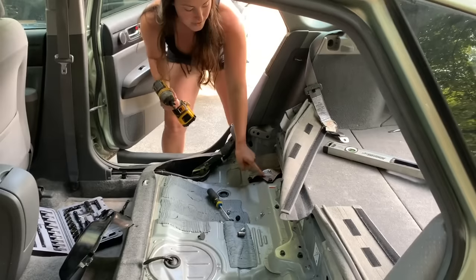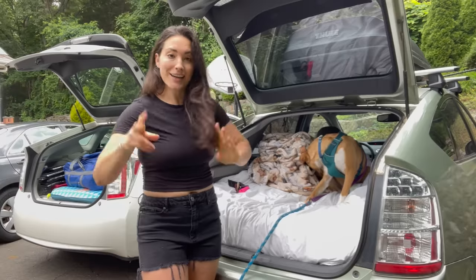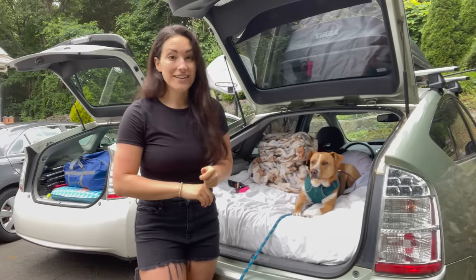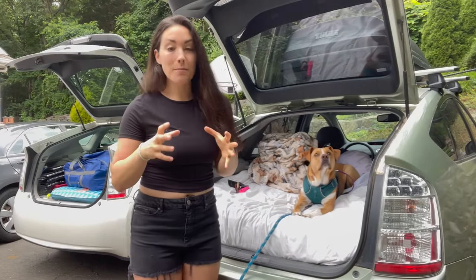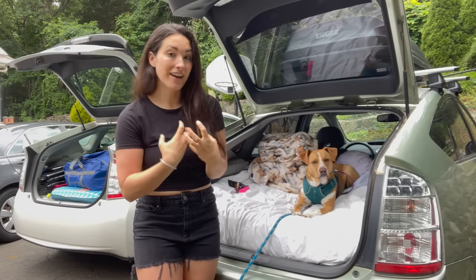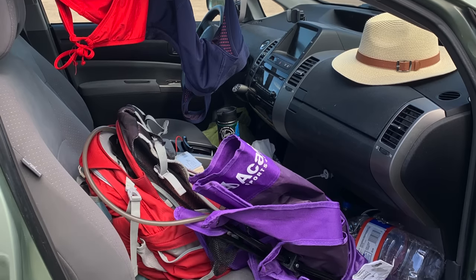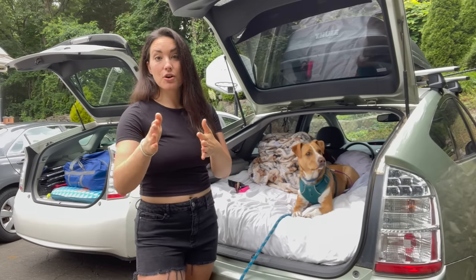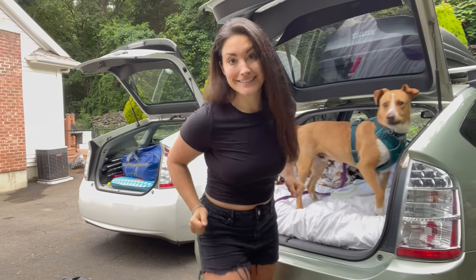I thought this would be the perfect opportunity to show you a no-build car camper conversion. If you've been following me, you know I took out all my seats except my driver's seat. I have a roof box, a bike rack, and a very souped-up Prius. But my entire first year I had nothing fancy, so I'm using my mom's Prius to set it up exactly how I did when I first started and teach you everything I wish I knew. Here's a picture of what my car looked like when I first moved into it about two years ago — it can be done, and you don't need a fancy rig.